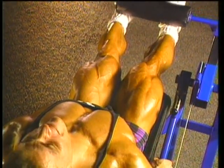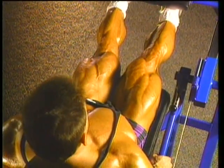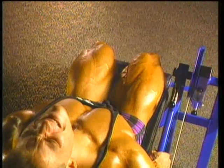Let's begin by analyzing the quadriceps so you can reap the mass-building benefits of POF in your very next leg workout.